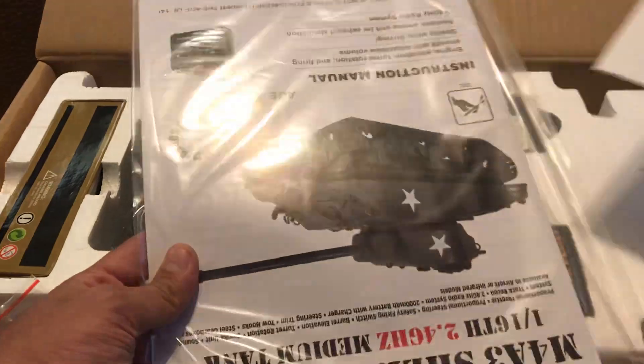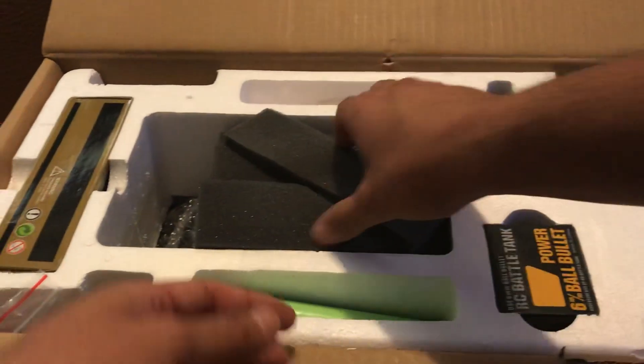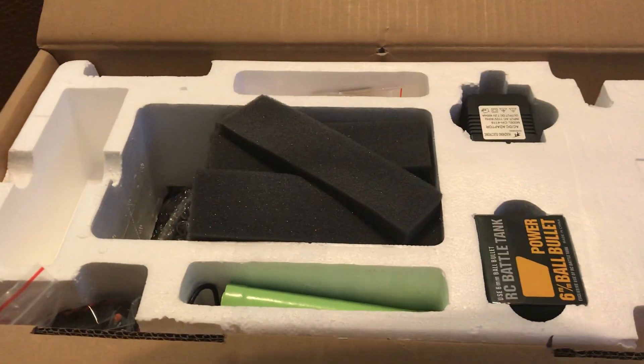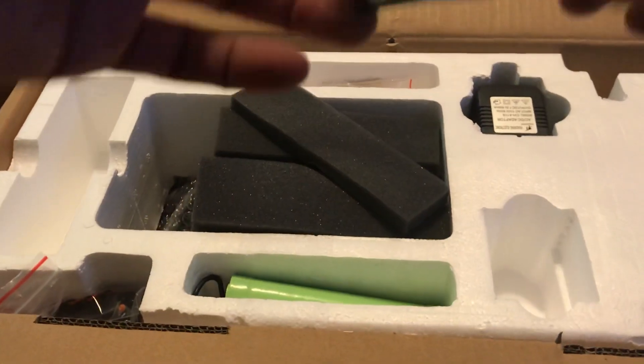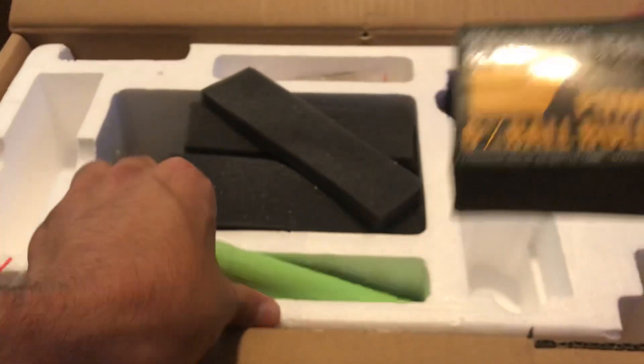It comes with manuals, everything to get going. What else do we have in here? We have accessory parts — and bullets, because it shoots freaking bullets.